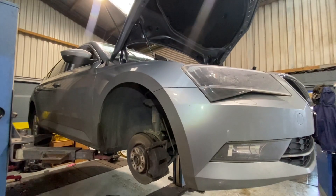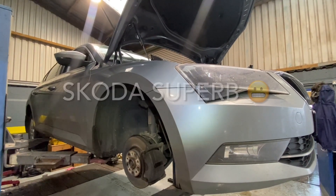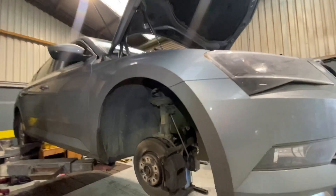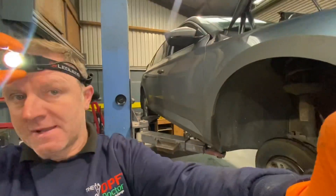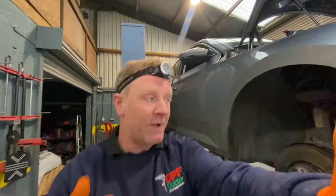Hi guys, welcome back to another video. Today we have a 2018 Skoda Octavia and she's intermittently overheating. It's not too fancy — I have done videos on this before. I'm doing another fast one just for reference. There's a little shroud that sits over the water pump underneath the timing belt and we're going to change that today — quite simple, quite easy.